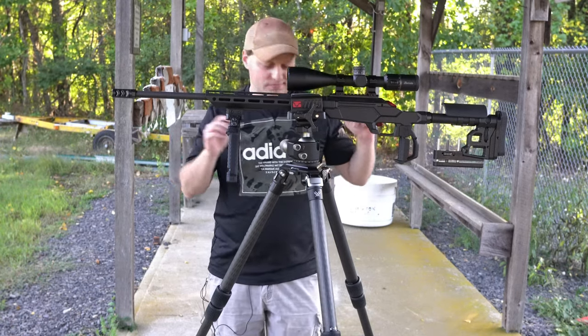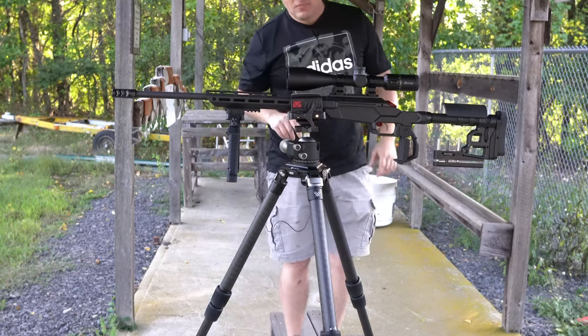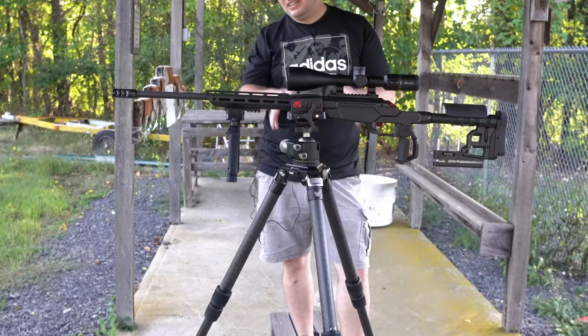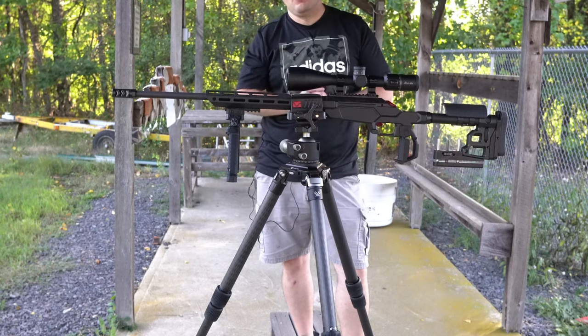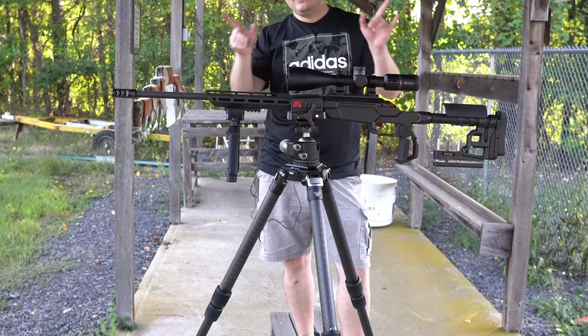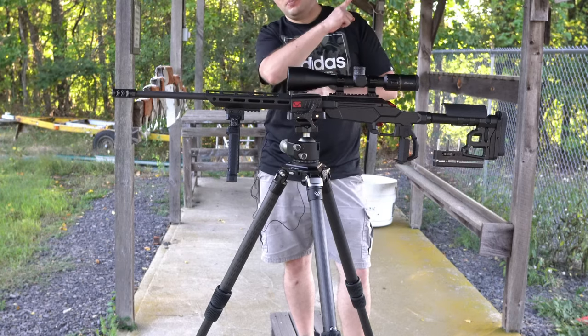Overall, I'm quite pleased with the value of this tripod and what it brings, and you'll definitely be seeing it on this channel in future videos to come. As always, I appreciate you watching. Keep on squatting, and I'll see you in the next video.